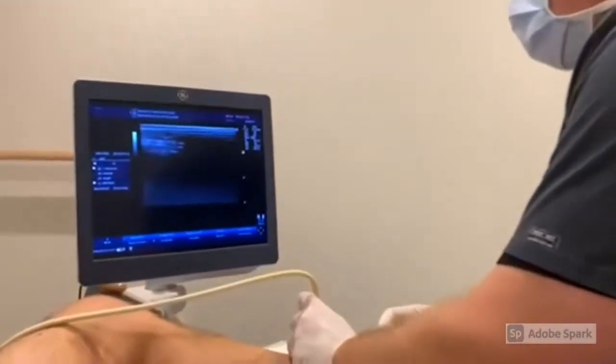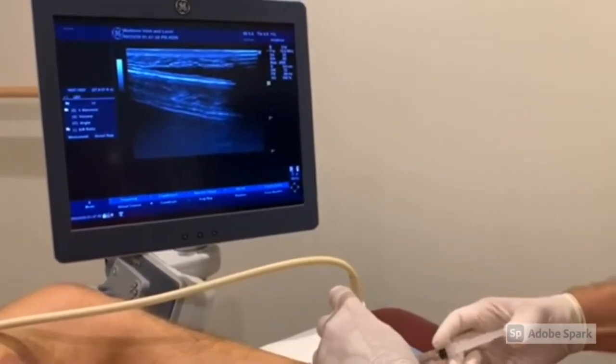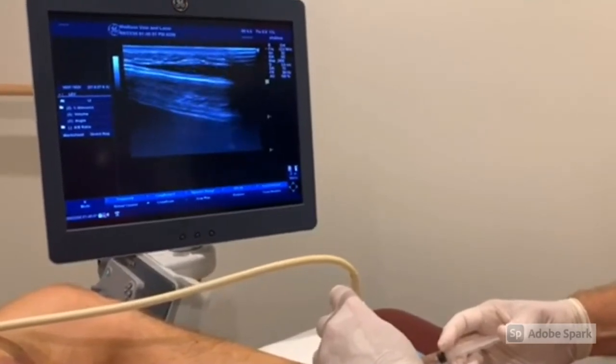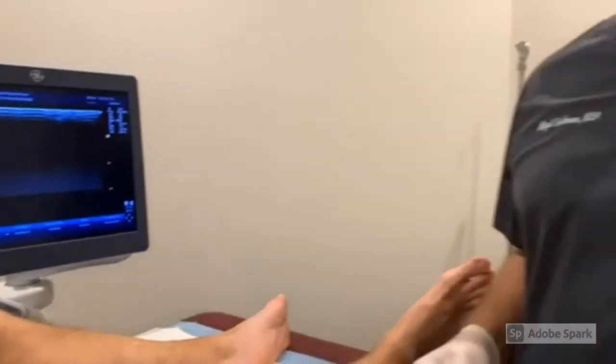I'm going to line back up over that vein and go right through the numb spot. One, two, three — pinch. Mike, how was that? Mike: I didn't feel a thing. Dr. Erdman: Usually it's fairly tolerable. Lidocaine can cause a little bit of burning and stinging, but we always use buffered lidocaine, so it should not be as bad as other injections. Most people find it more annoying than painful. We really do try to cut down on how many of those injections you get. Next, we'll do the actual injection into the vein for the ultrasound-guided foam sclerotherapy.